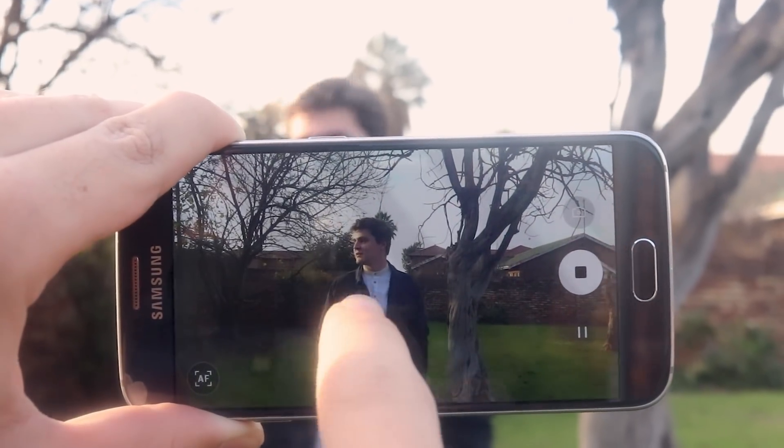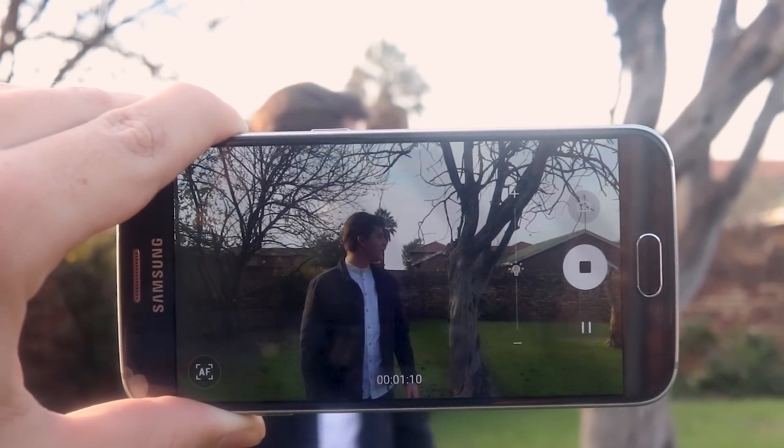Press focus. Most people just take their phone and press record, but your phone doesn't really know what to focus on — you need to tell it. All you got to do is press with your finger where you want the camera to focus.